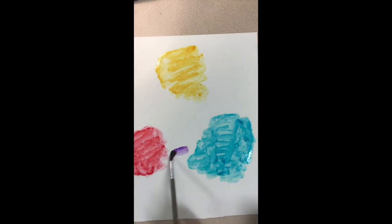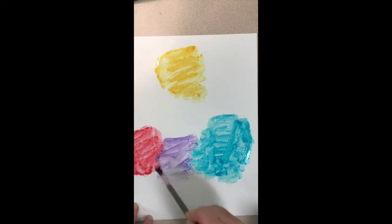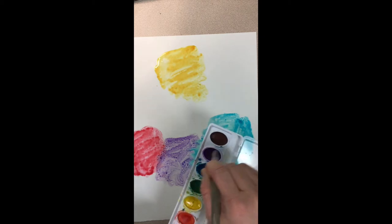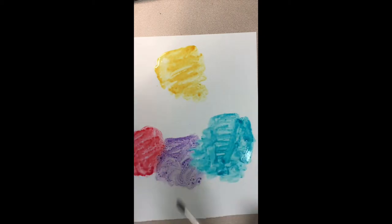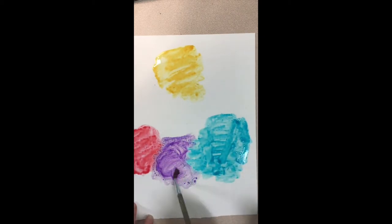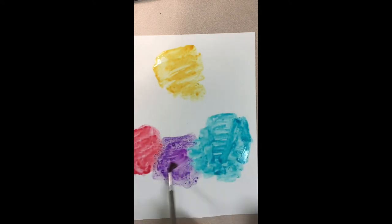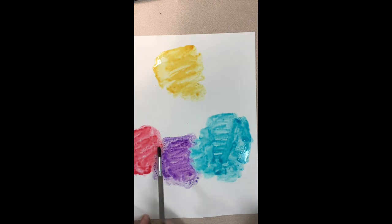Now we're going to start adding the secondary colors to our color wheel. I'm starting with purple and I'm going to put the purple in between the two colors that you mix to make purple. You mix red and blue together to make purple, so that's where we're putting the purple — right in between the red and the blue.